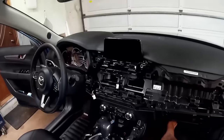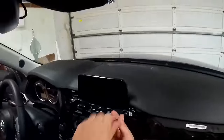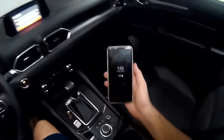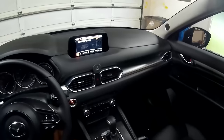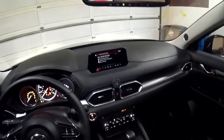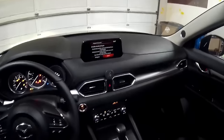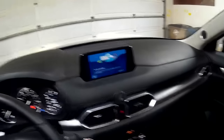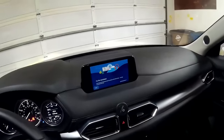Let's get this thing put back together, test it out, and make sure we did everything correctly. Here's the moment of truth — there's the notification. There we go! We successfully installed Android Auto on a 2018 Mazda CX5. Thanks for watching.